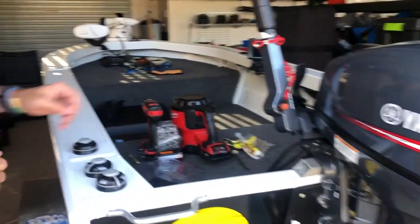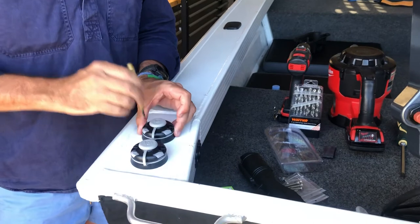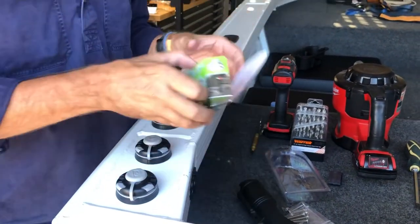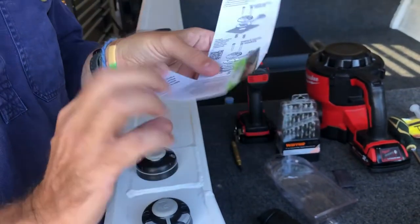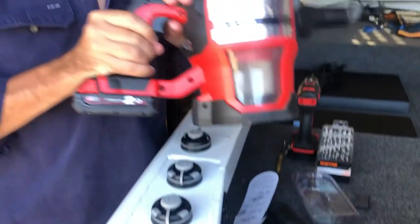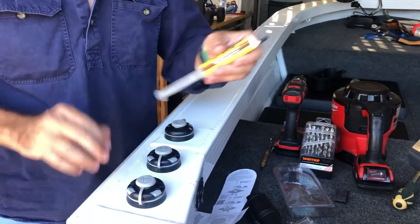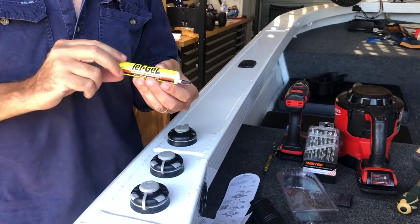Talking about the tools — I've simply used a centre punch to identify the centre of the holes, and a drill. For the self-tapper it says to use a 3.5mm drill bit, which is very easy when the decisions are made for me. I've also used a vacuum cleaner for the swarf, a large Phillips head bit to secure the screw, and to protect my paint I used Tefgel separating compound — very liberal with that, not only on the thread but also on the drilled hole.